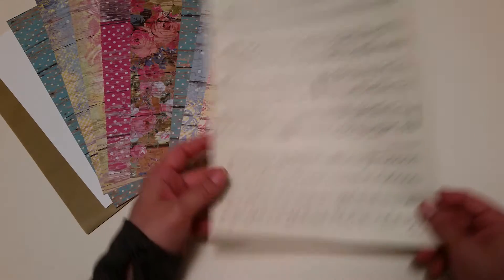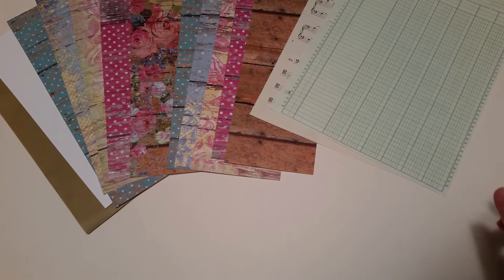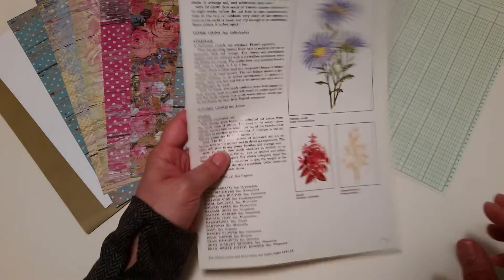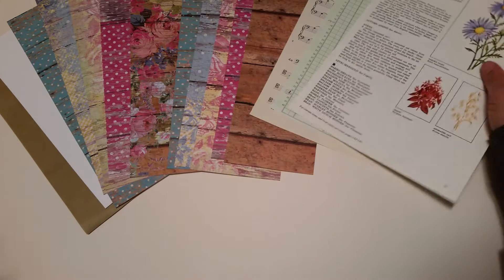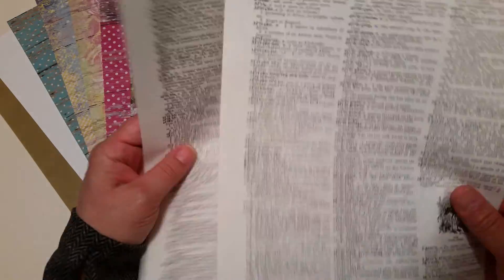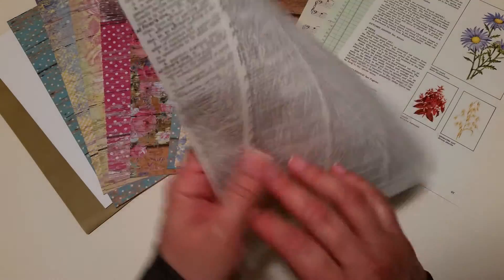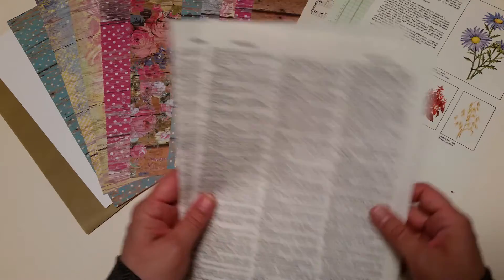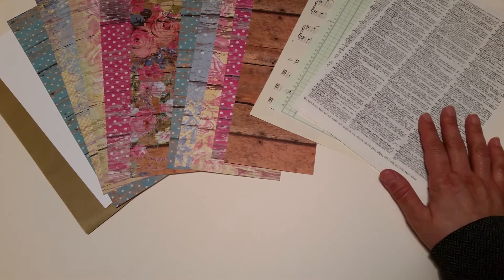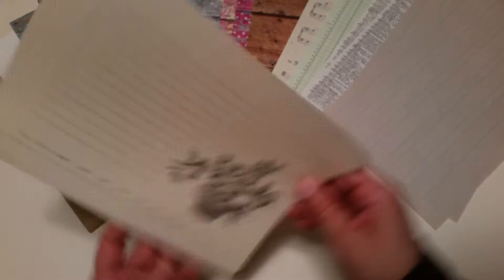You've got a music sheet, a ledger sheet, one of those pages from the flower book — super pretty — and a couple of dictionary pages. These dictionary pages have a really nice paper weight and coffee stain beautifully. There are two sheets of the children's writing paper and a perpetual calendar with a flower pot on it.